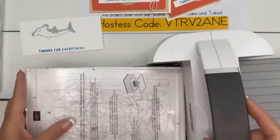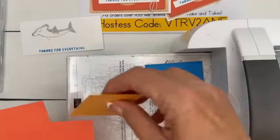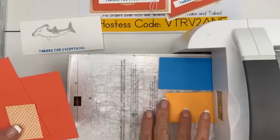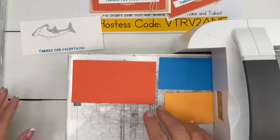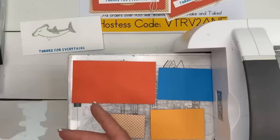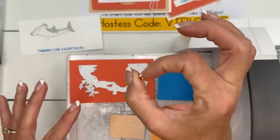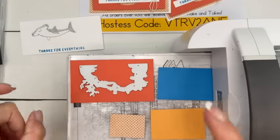Now for our die cutting. Have you guys had the cicadas where you are? We have something — it's not a cicada, it's called a katydid. I thought it was a cicada but it's not. They are super duper loud in the evening right as the sun starts to set — about this big and they look like leaves, kind of shaped like a leaf with big legs.